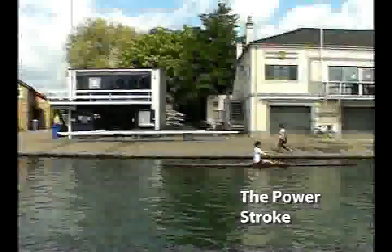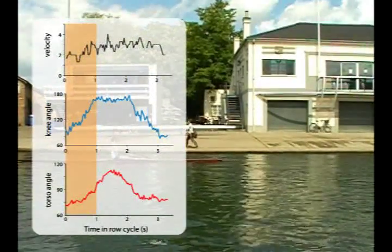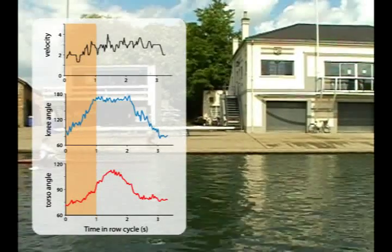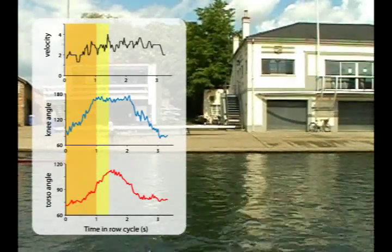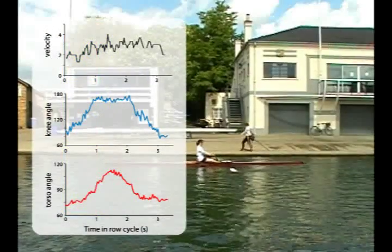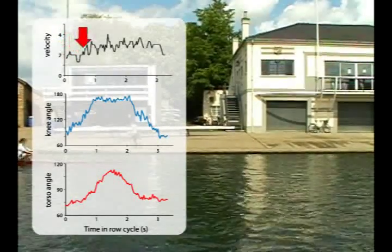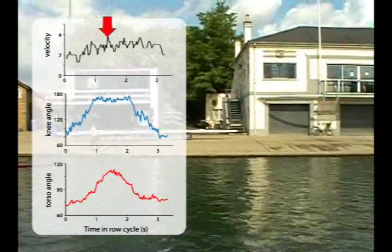Let's look first at the power stroke. Power is delivered to the hull in two phases — first from the thigh muscles as the knee straightens, which also drives the body toward the bow, followed by the bowward motion of the torso and head. Both movements increase the body's forward momentum, which is why the hull's forward velocity initially drops before it increases as the oars power the hull forward.